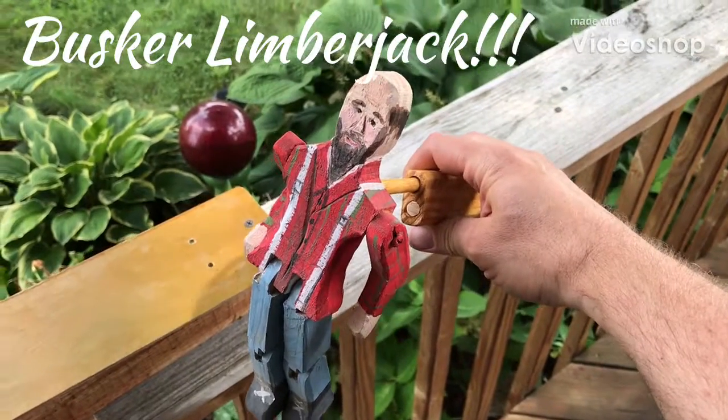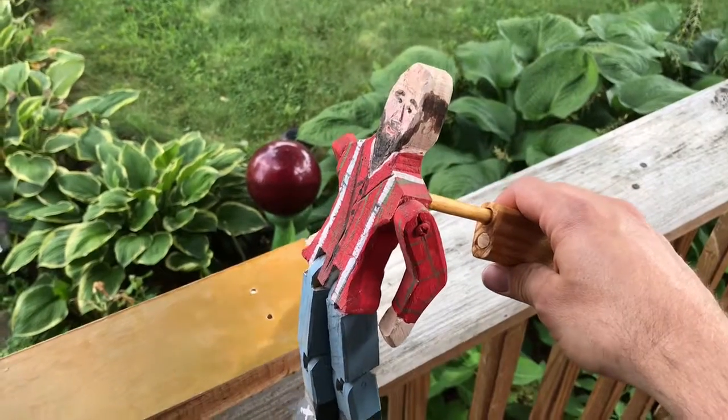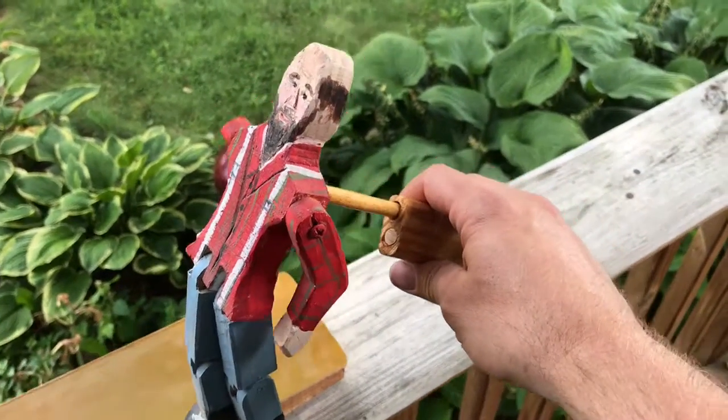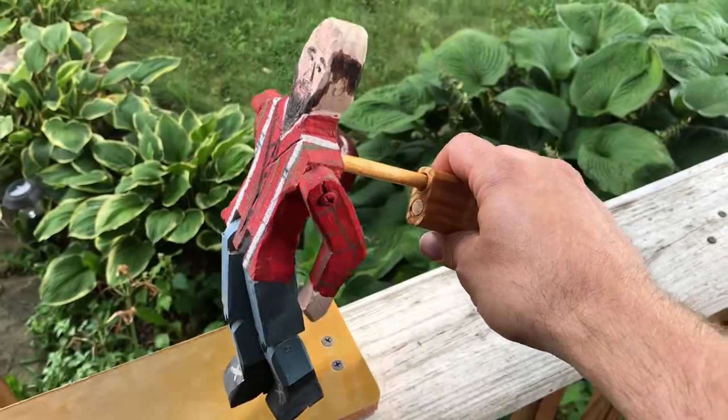Hey guys, Wade from Victory Cigar Box Guitars here. Hope you're having a good one. I wanted to show you sort of a hobby I've been working on for probably the past 10 years. I've been making guitars and pickups and things like that.